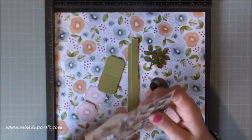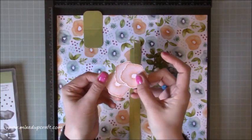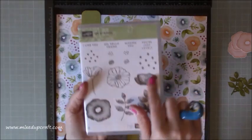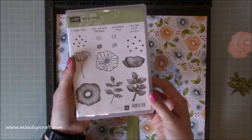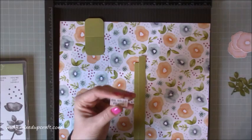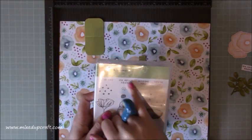I've die cut two of those and then stamped three flowers which I've fussy cut and set to one side. That's using this stamp from the Oh So Eclectic stamp set. I really love the kind of faded impression effect. I've stamped the 'Oh Hello Friend' sentiment on this one — you've got four sentiments in the set and I'm just using the 'Oh Hello Friend' instead of 'Just Lovely'.